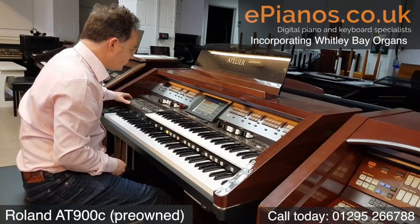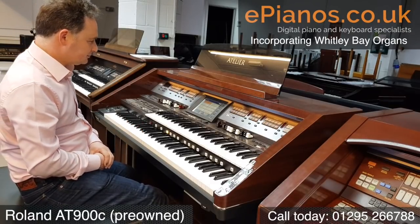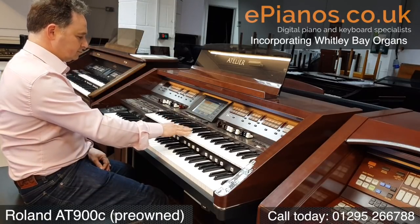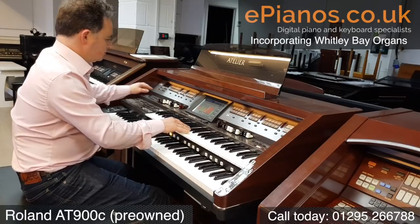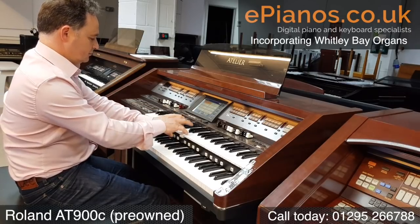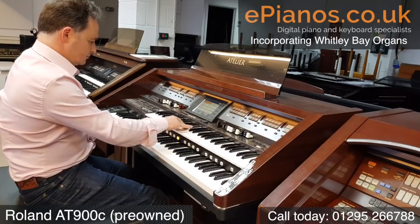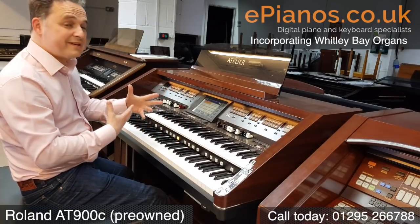If we go to a different one here, let's go on to 50s hit songs. I play my chord and I get the intro started automatically. There's loads of things here that will just make it very easy to set up.